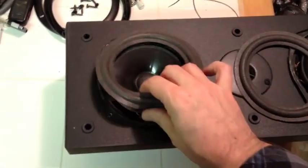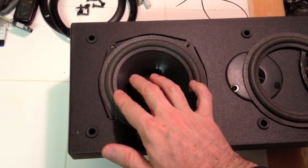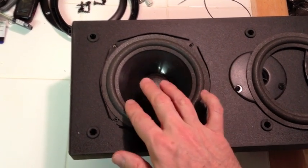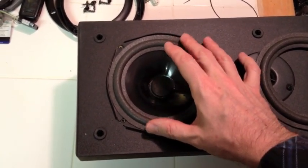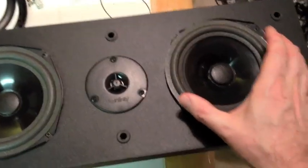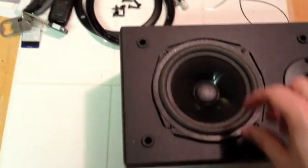I trimmed these rings down — they were a little too big. Now when I put it in there, it has a little bit of movement back and forth; it's not pushing up against the edge. I think that'll work better — it should fit right in there with a little bit of play.